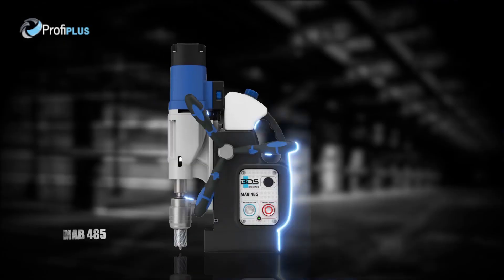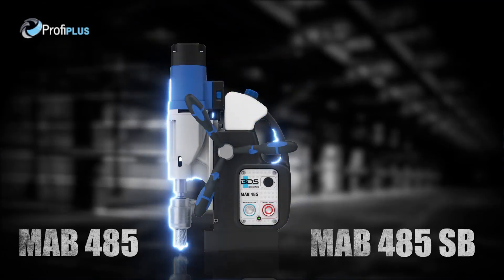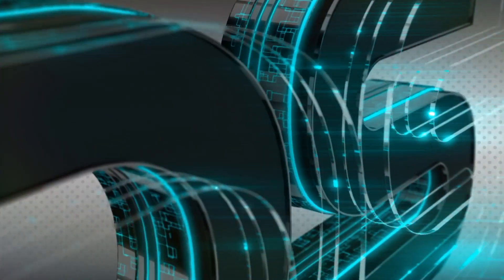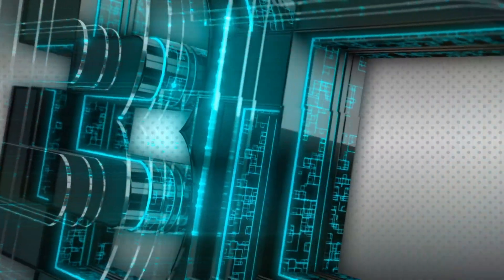The premium MAB485 and MAB485SB magnetic drilling machine. Made in Germany, by BDS Machines.